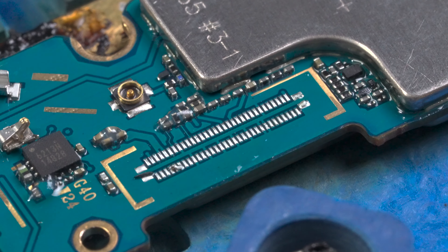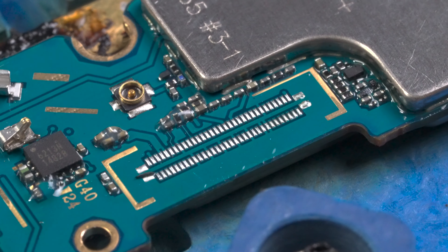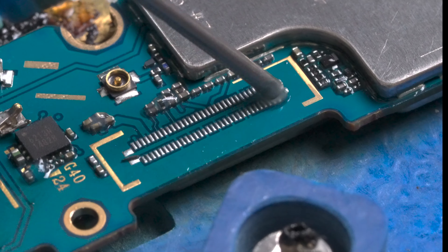We make sure to clean out the area. As you see here, there was a part of the connector's leg left behind, so we apply more heat and remove any leftover debris.